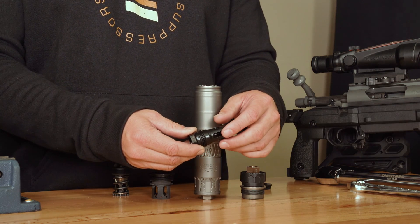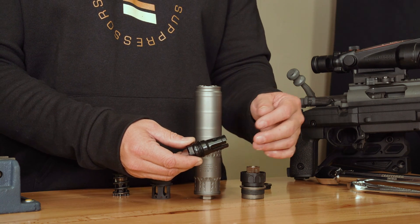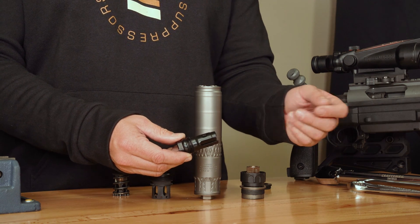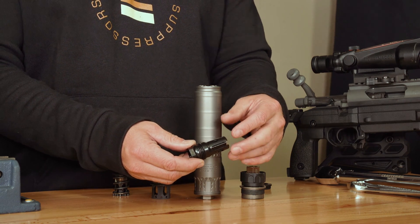That way, whenever you're putting it on and off, you're not going to have any kind of impact shift, so you won't have to re-zero your rifle every time you put the suppressor on and off. Another huge benefit is it's going to maintain the accuracy of your rifle.